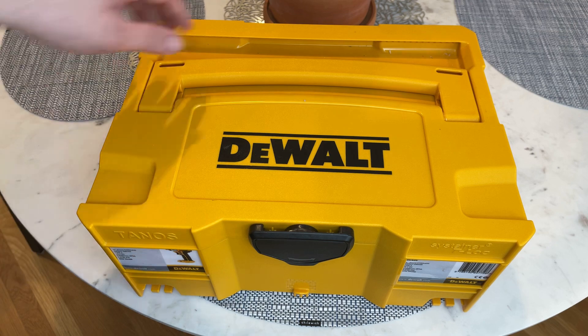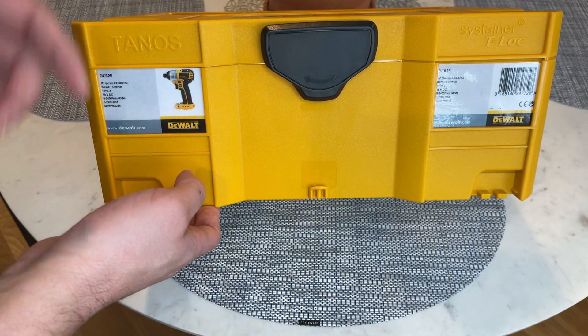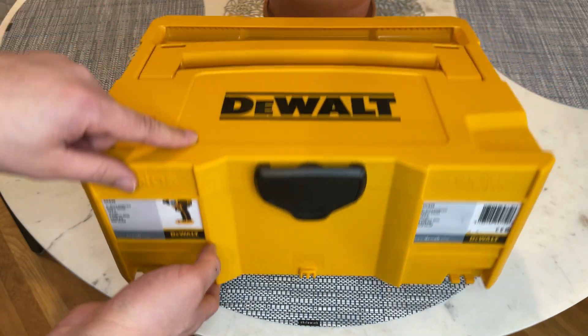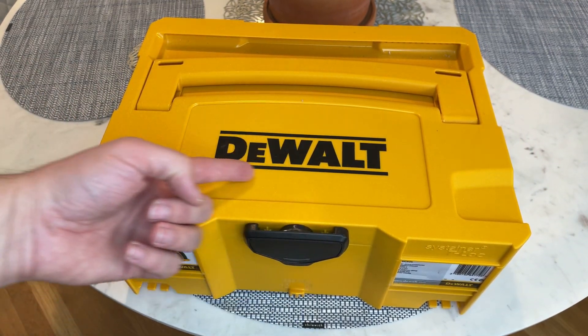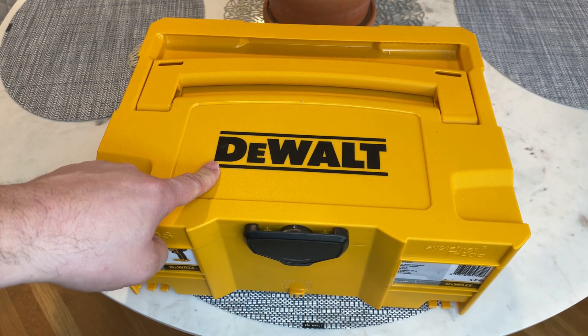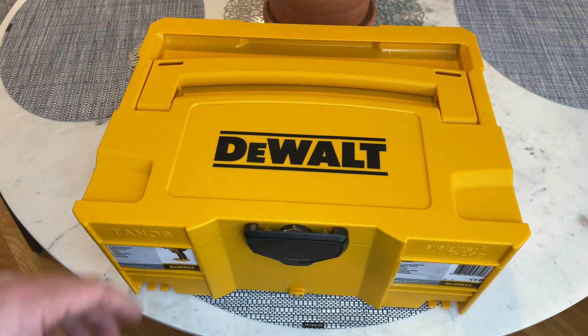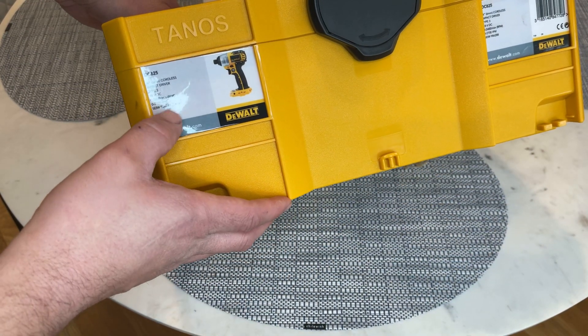I use the Festool system. This is a Systainer made by a company called Thanos — they're a German-based company and these are actually made in Germany. This one happens to be yellow. I put a black knob on the front, and then to make it super fancy I went and got a decal online and just put that on top.